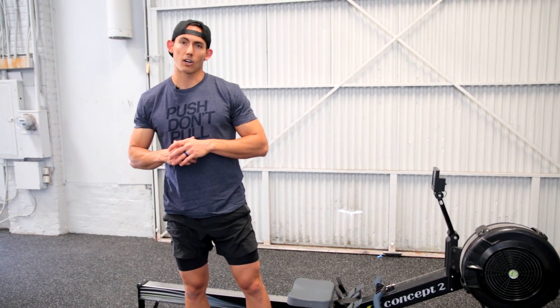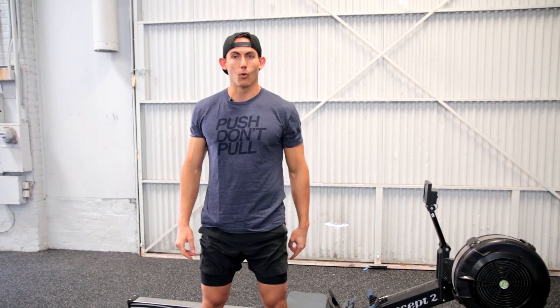Alright, guys, this is Shane Farmer with Dark Horse Rowing. Thanks for tuning in. Good luck — Event 2, WOD 6.